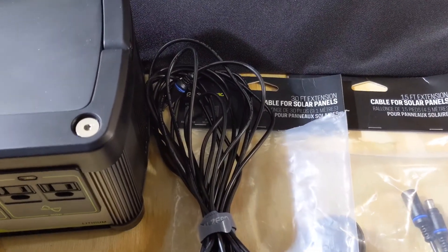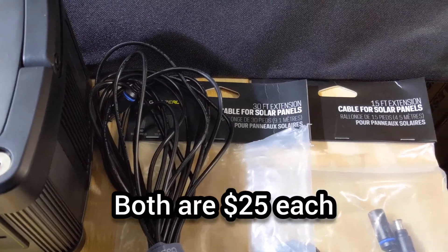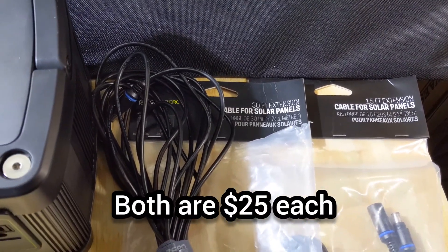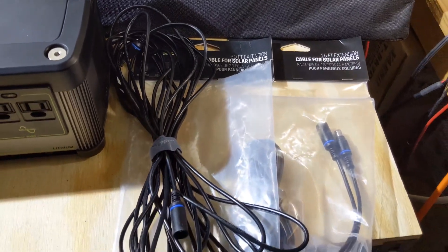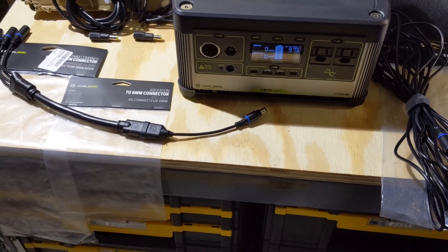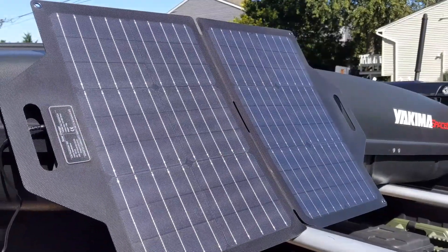I'll also be using a 30 foot extension cable, and I've also purchased a 15 foot extension cable to reduce the cable length and the loss due to that length.